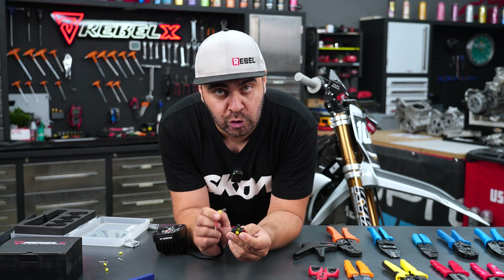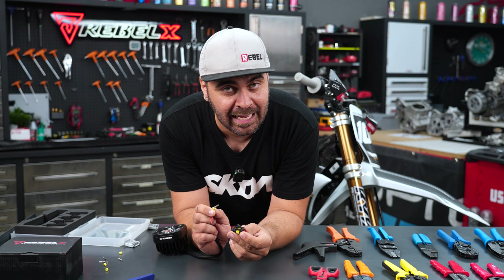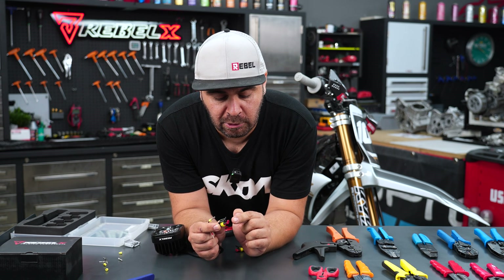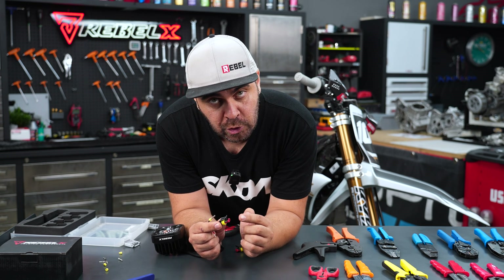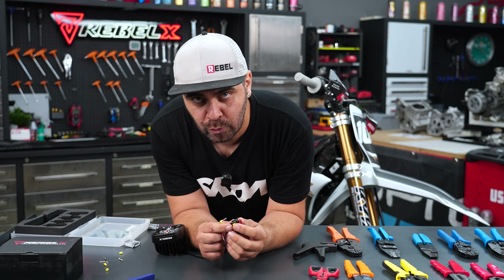Number two is typically the ground wire and number one the positive power wire. When inserting the terminal inside the super seal connector, you push it until you hear a click. After that you push in the secondary lock — that plastic piece at the front — and it locks everything so you are safe and sound with your connector.